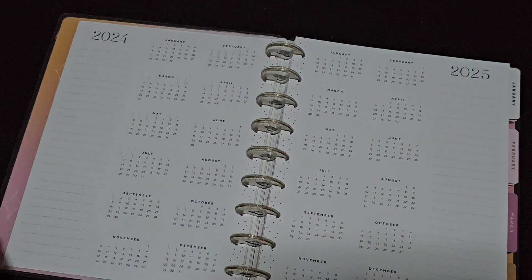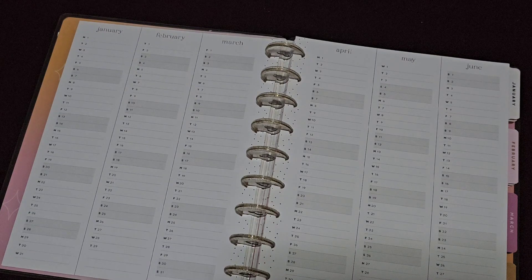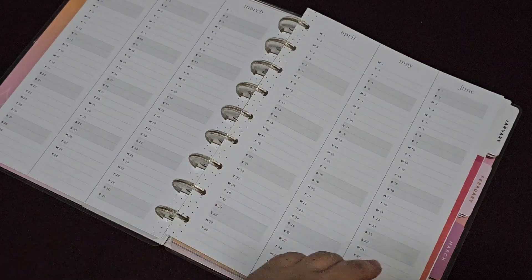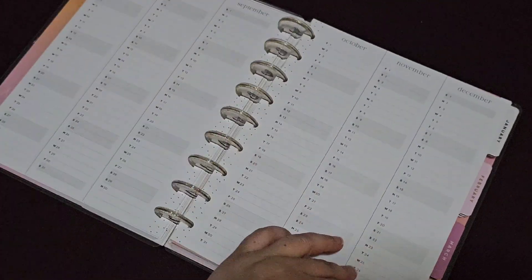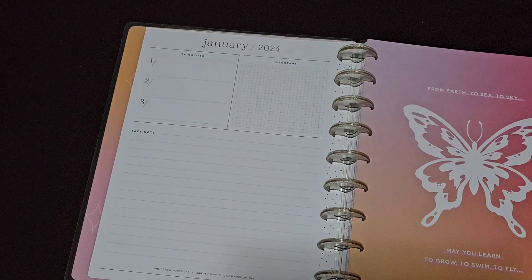So you get these two personal pages. For my journal I don't use this section or the perpetual calendar, but if you use it for an everyday planner you can definitely use them. You then have your 'currently' page which has priority one, two, and three, an important section, and a take note section. Personally in my journal I don't really use this page.